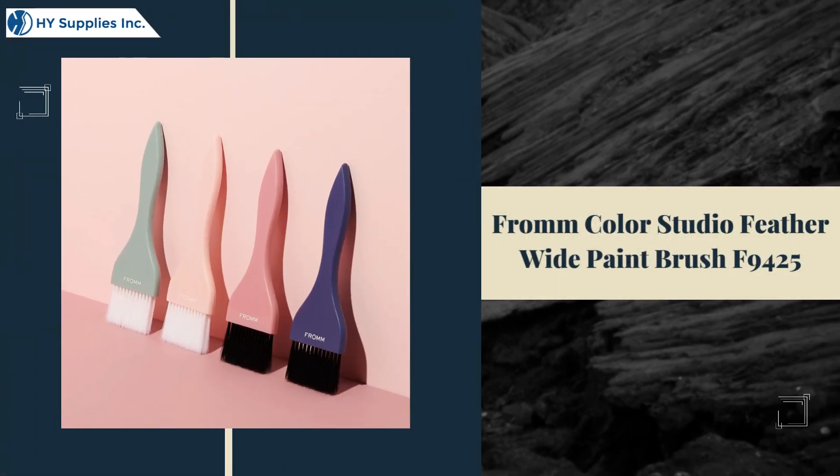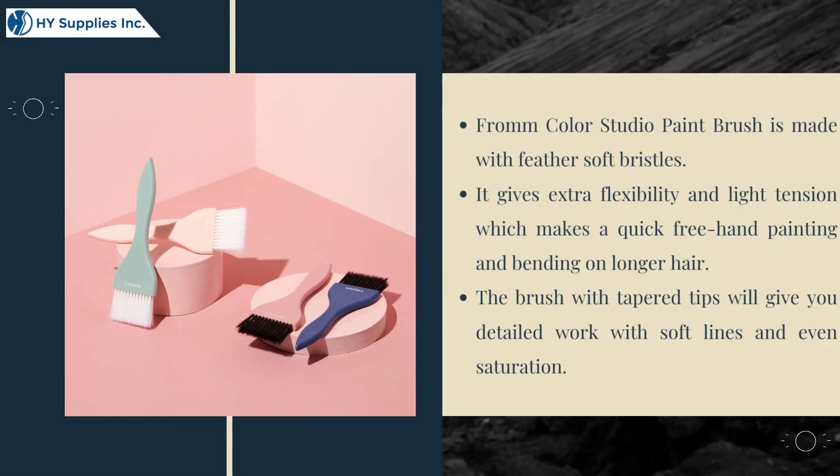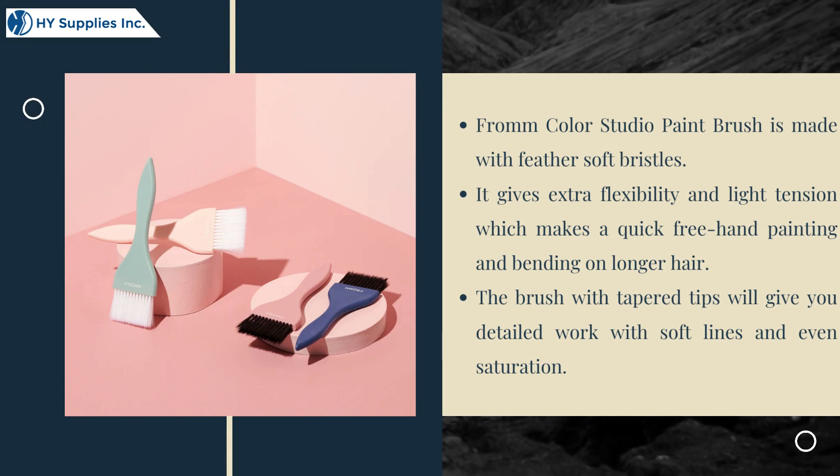From Color Studio, the Feather Wide Paintbrush F9425. This paintbrush is made with feather-soft bristles. It gives extra flexibility and light tension, which makes for quick freehand painting and blending on longer hair. The brush with tapered tips will give you detailed work with soft lines and saturation.